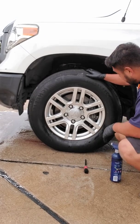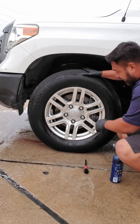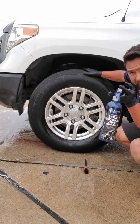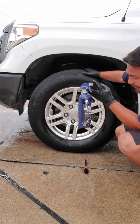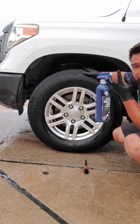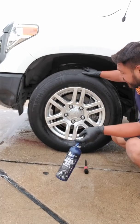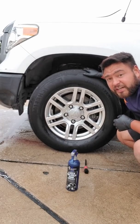Overall, definitely like the product — cleaned the wheels very good. If you got an O'Reilly's, stop by and get one of these Eagle One black plastic coat wheel cleaners for like $7.99. I believe they also price match, so you can get it for like five bucks maybe. Great product, hopefully you guys like this review, and thank you for watching — God bless y'all.